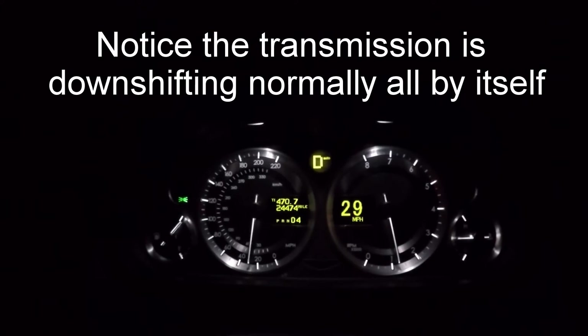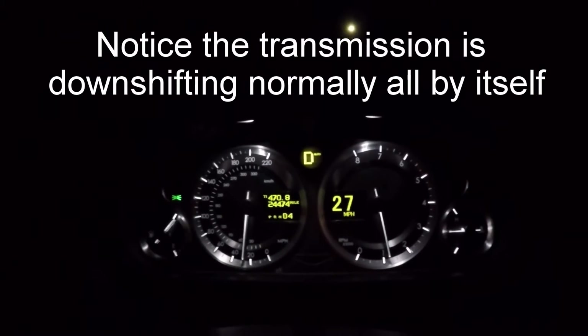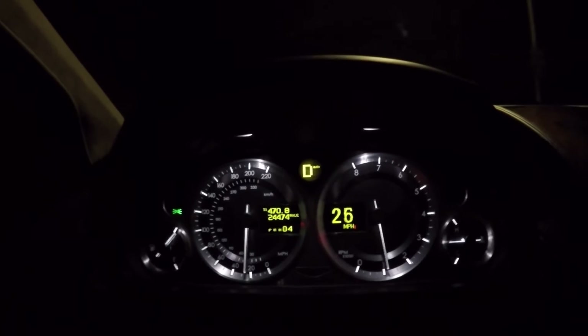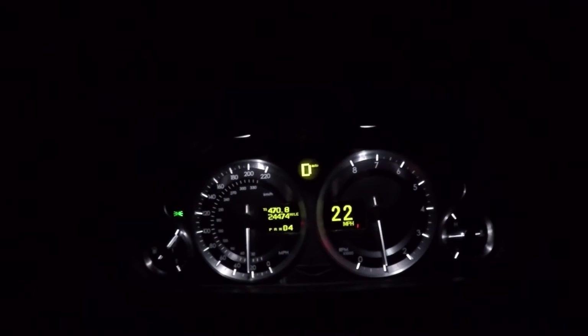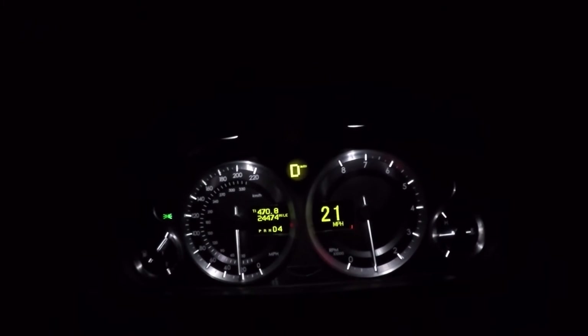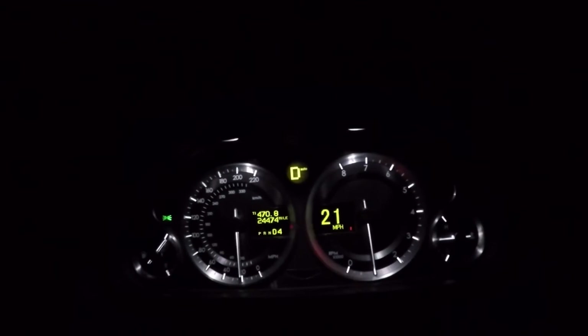The transmission is just shifting down all by itself automatically. When I get down to 20, I'm going to get back on the gas, accelerate back up to 70, and do it all over again four more times. Here we go.